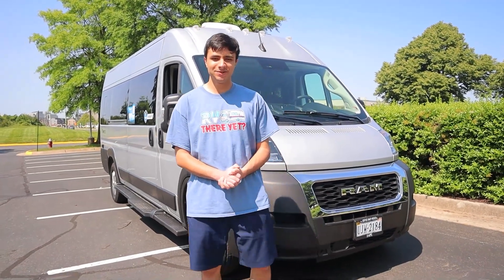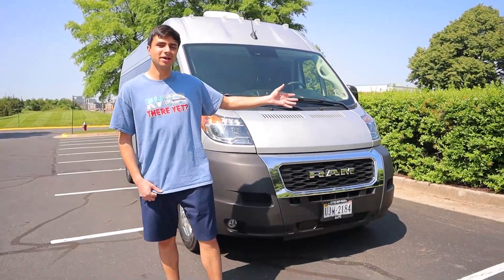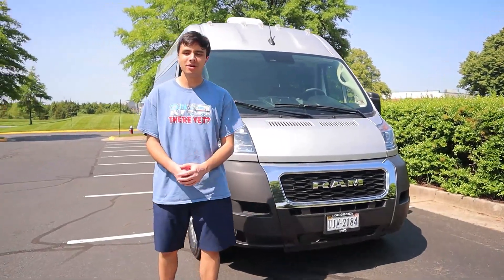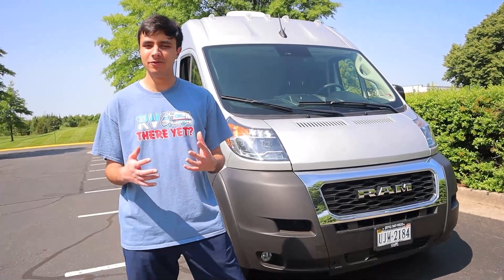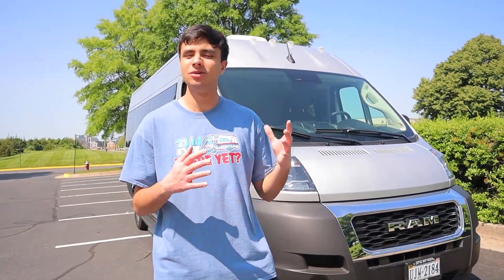Hello, I'm Dan from Ace RV Rentals and Sales, and today we're going to be taking a look at our brand new 2024 Thor Twist Model 2JV. Like always, I'll be giving you a full walkthrough of the exterior and then the interior, so you'll be all set and prepared when you decide to rent from us.